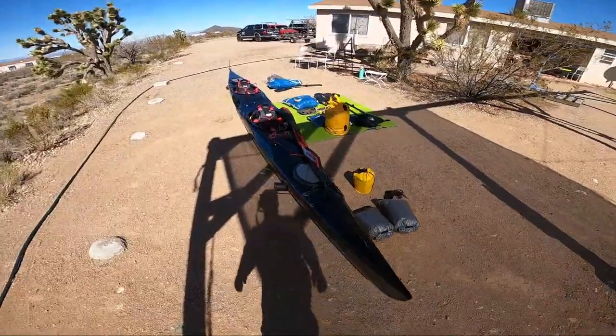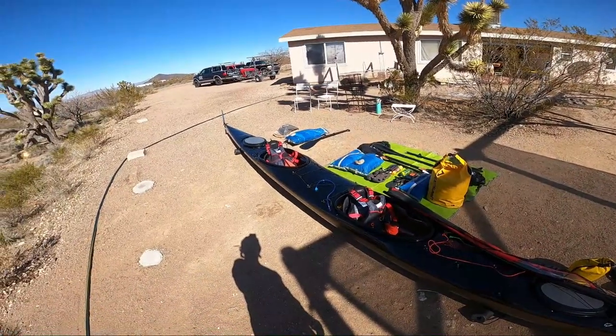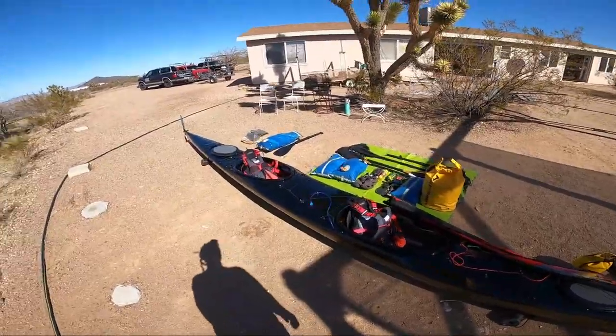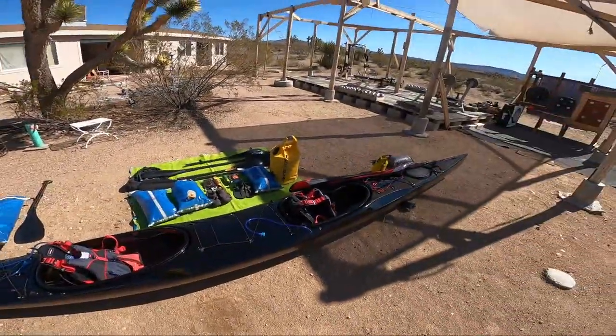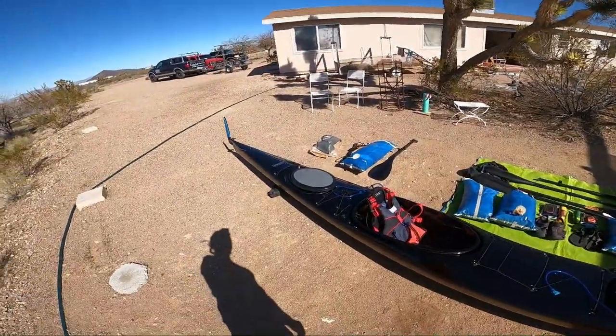The boat is a Stellar ST21. She's 21.4 feet in length and 22.4 inches in the beam, making her length-to-width ratio such that we are in Class 2 for this event.